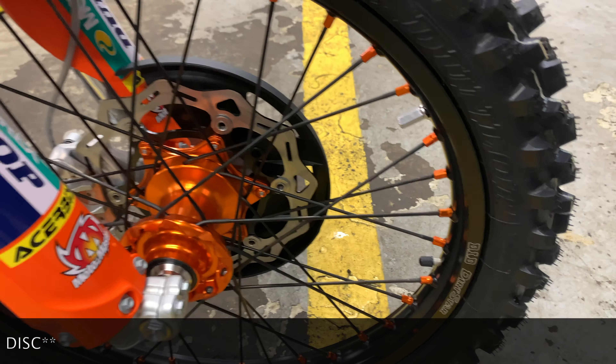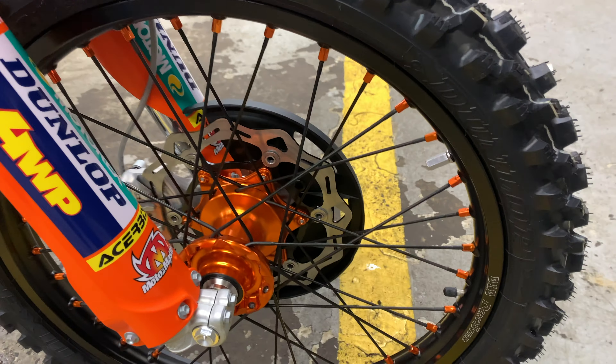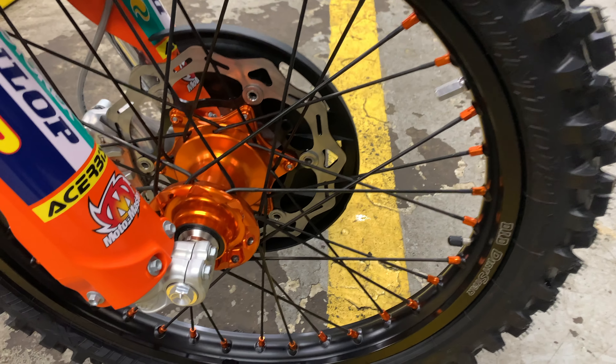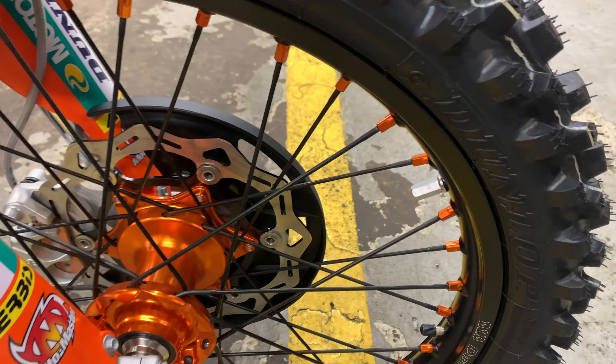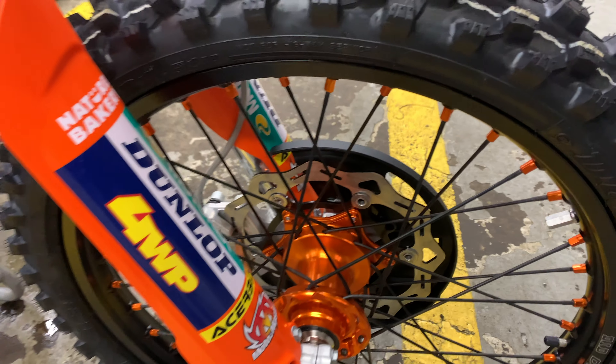Also, they have a pair of DID Dirt Star rims. It's not gloss — it's matte with orange nipples, black spokes, and an anodized orange hub.